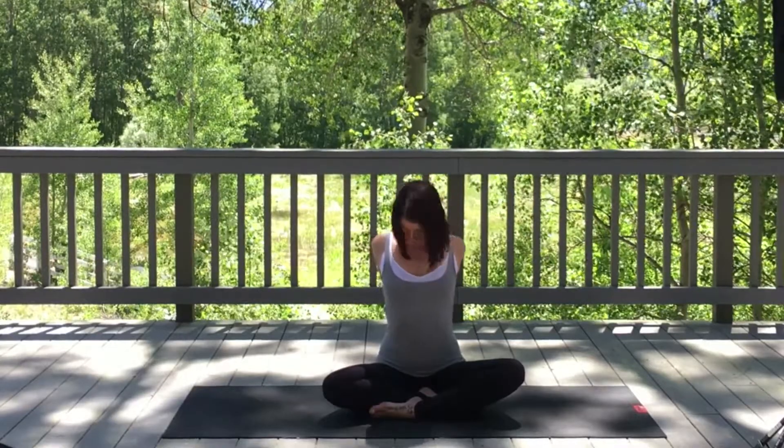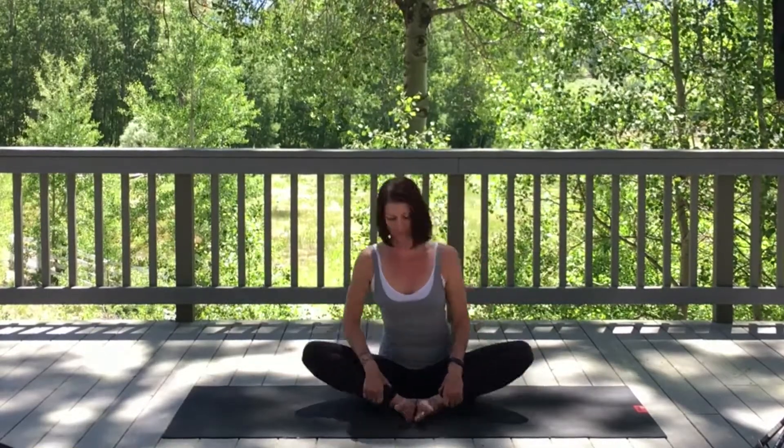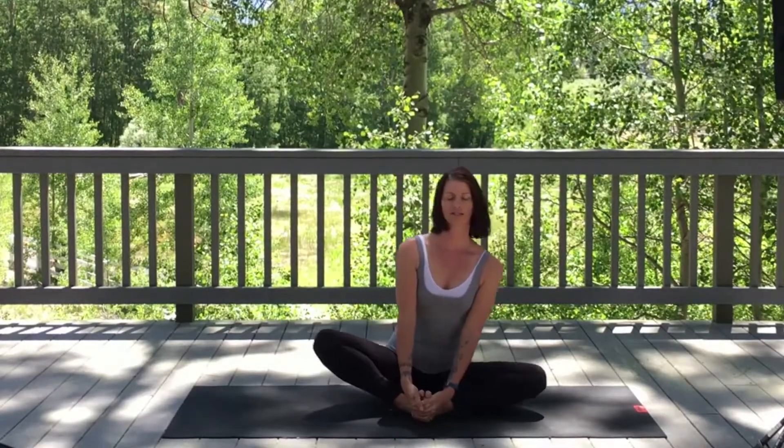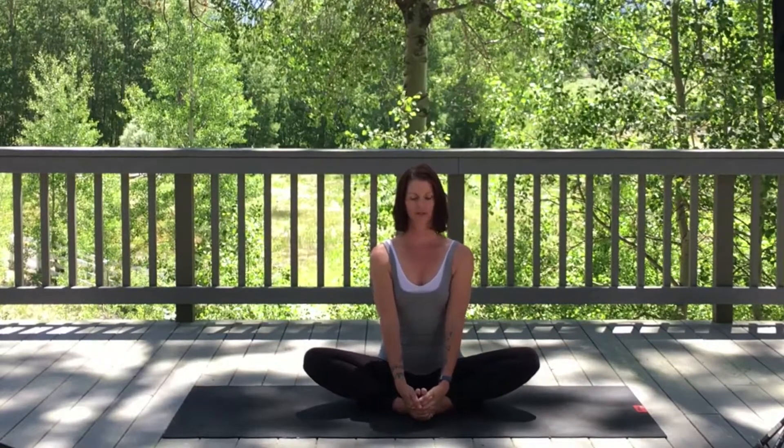Exhale, relaxing back to center. Releasing, bringing hands onto the knees, rubbing onto the thighs. Slowly bring your feet into butterfly. Taking hold of your ankles, interlace fingers underneath your toes. Rock a little bit side to side, making sure the sit bones are even and shoulders relaxed.